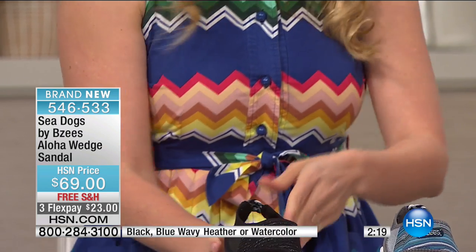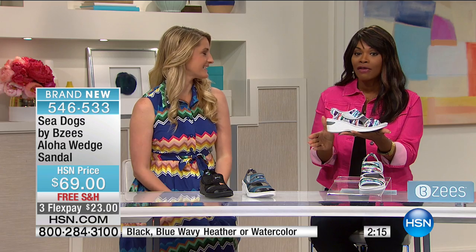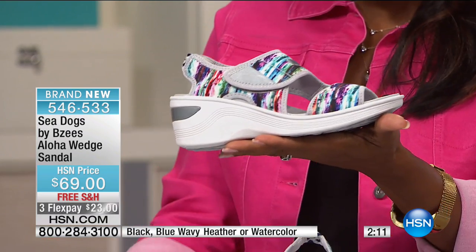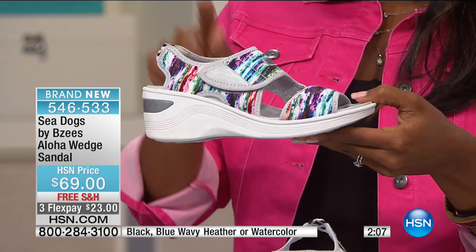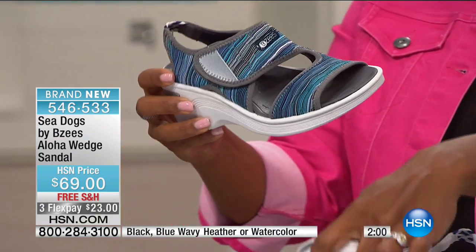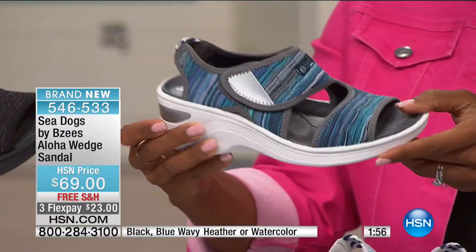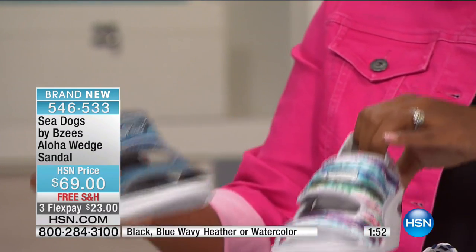These are so well-made literally from start to finish, top to bottom. And we don't have a lot of these — fewer than 600 of them now at this point, even though they're brand new and you are the first ones to see them. The watercolor is very popular and the black is very popular. The blue wavy heather gray design is also great. So many of you are up and shopping with us this morning.